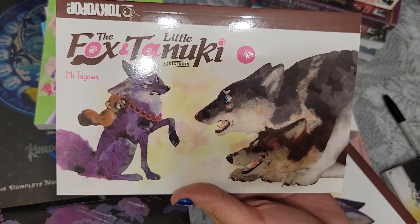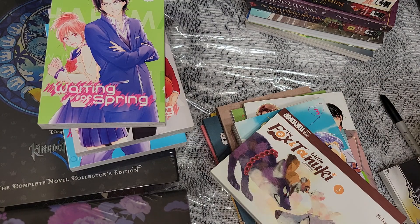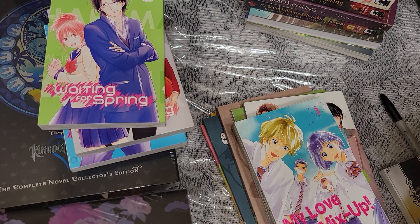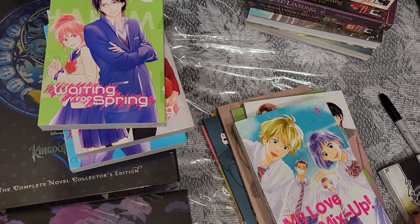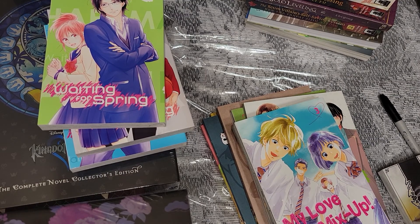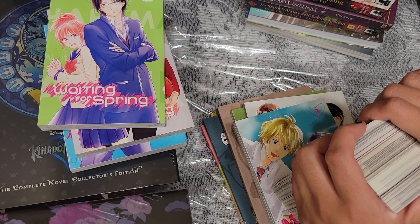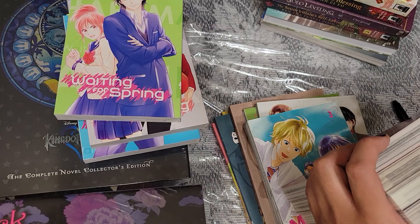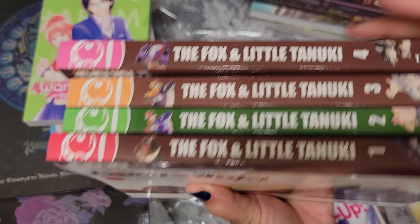Finally, volume four — it's an ongoing series. I hope it doesn't go for too long, but it's such an adorable story, kind of tragic. I just want Senzo to be happy and free and able to use his powers at will. He's free of his confinement because the beads on his neck — much like Inuyasha — form a binding contract with the tanuki, bind his powers, and inflict punishment when he steps out of line. It's so cute; it's a must-have for any collector.